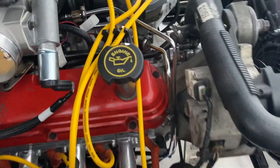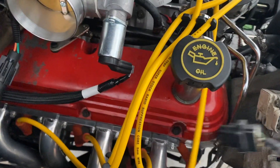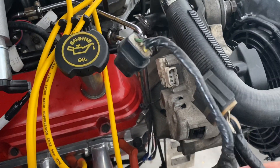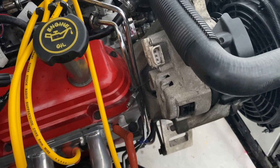First thing we're going to do is pop these electrical connections off, then we'll cut and unwrap some of this electrical tape. We'll just tuck the connectors off to the side for now and keep getting the rest of this out of the way.